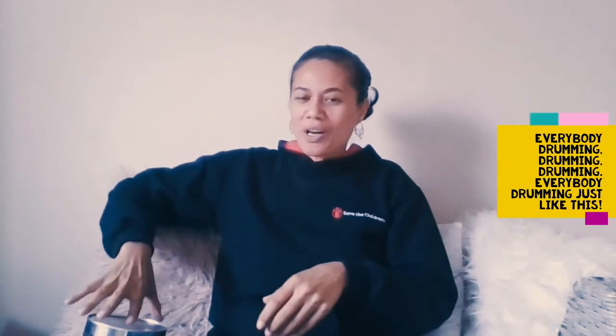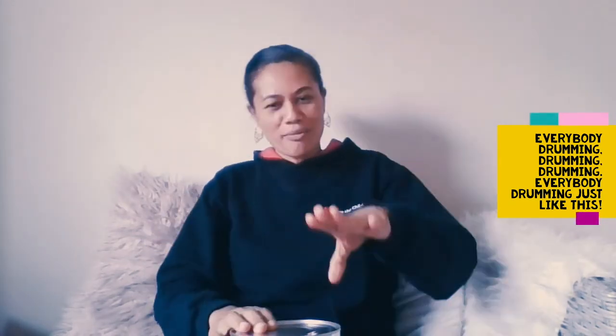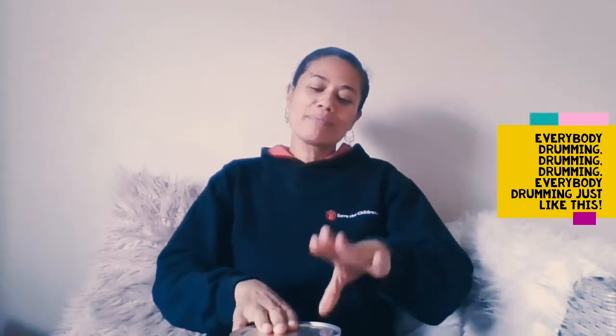And finally, my hand drum. Everybody drumming, drumming, drumming. Everybody drumming just like this.